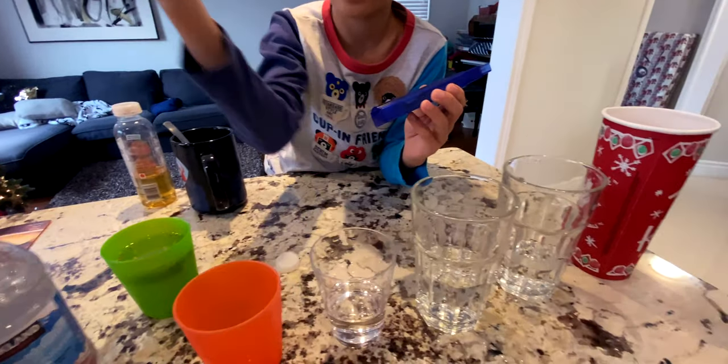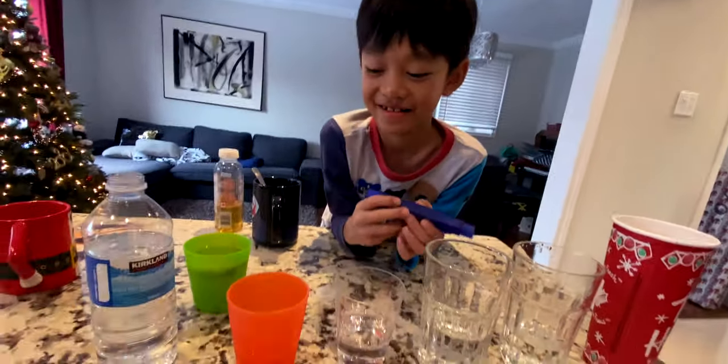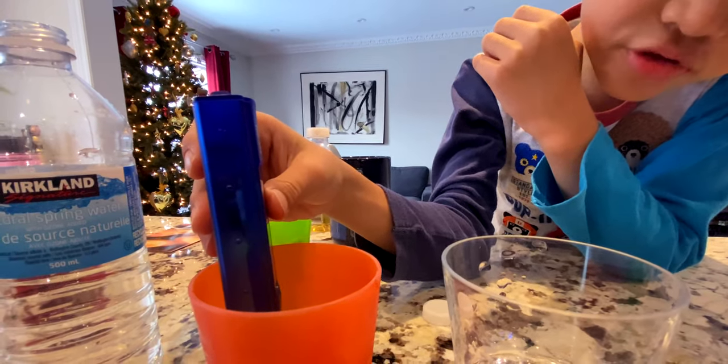Pour this in there. You should do this test too because it's very interesting. This is the drinking water bottle — let me see. Holy, it's 379!